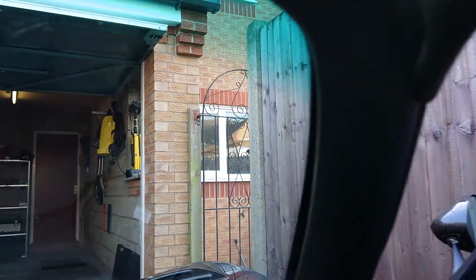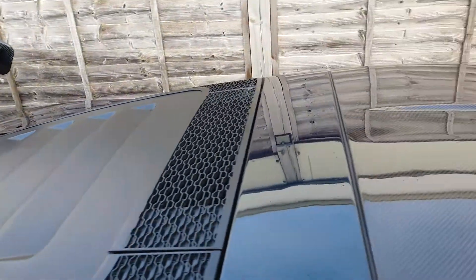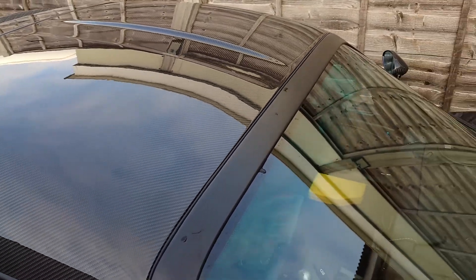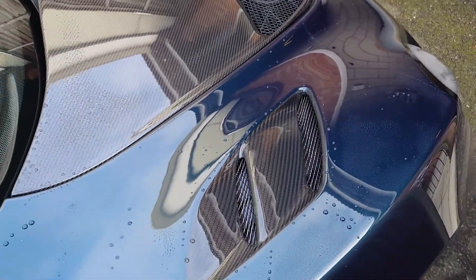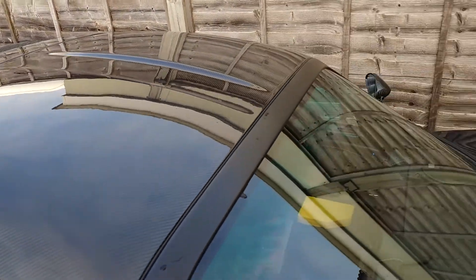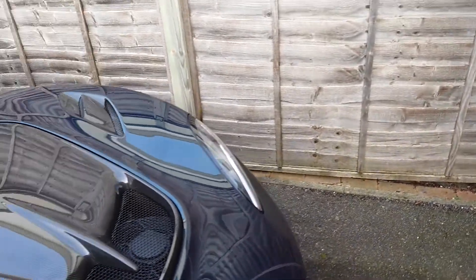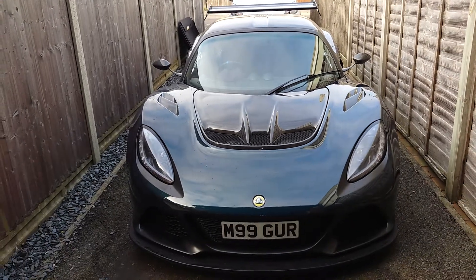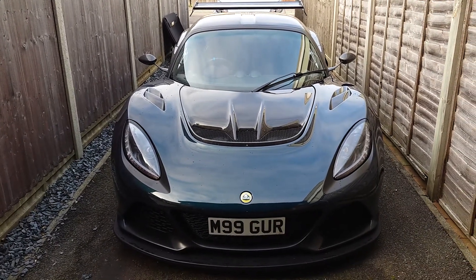Really happy with the quality of the product — really nice quality weave. I'm planning on probably doing some custom paint work to it at some point, haven't quite decided what yet. I'm going to go back and see my friend Robin, who did these amazing arch vents, and see what ideas he can come up with to make it that little bit different. So guys, that's it — my car increases its carbon makeup. See you soon.